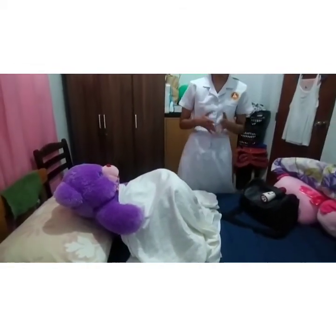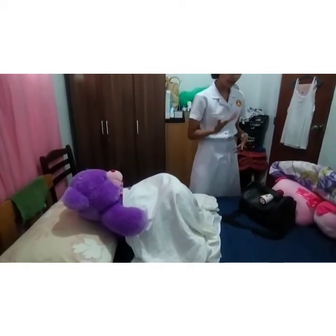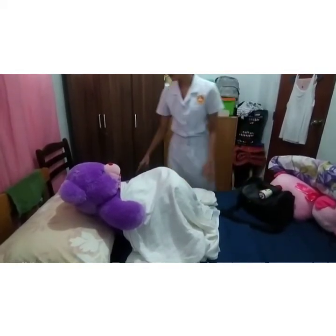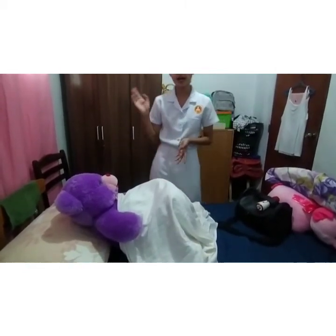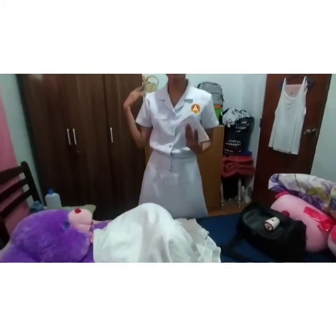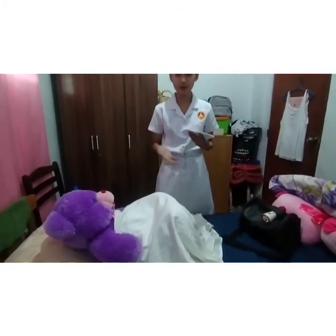And then after that, inspect the equipment on a regular basis — check the heat lamp and the equipment. Then document the findings in the client record using forms or a checklist, supplemented by narrative notes when appropriate.